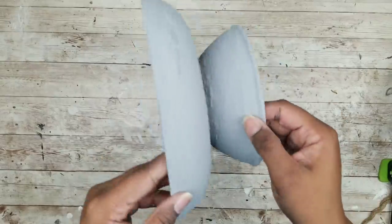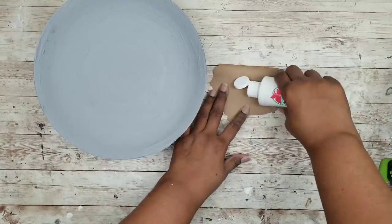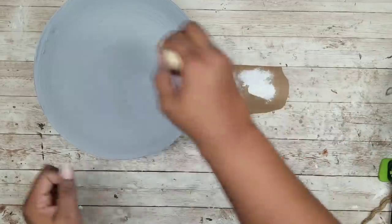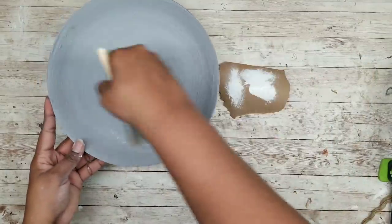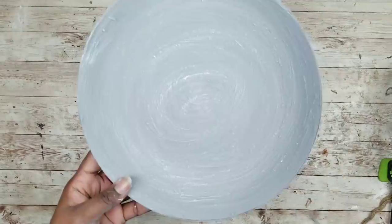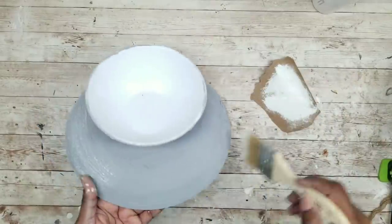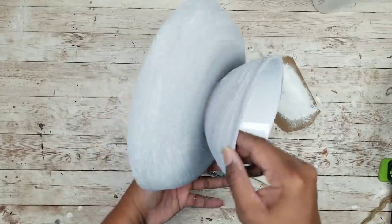Now that our bowl is nice and dry, we're going to highlight some of that texture to make it stand out a little better. I'm taking just the smallest dot of white acrylic paint on my chip brush. I just want to get a little bit of paint on that brush and go around in that same pattern on the bowl, highlighting all of those ridges and that texture. We're going to do the inside of the bowl and the outside edges as well. This gives it a nice natural and weathered look.